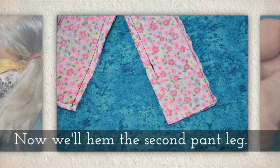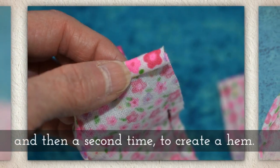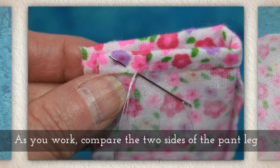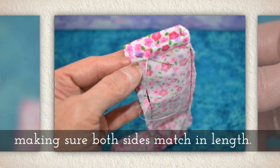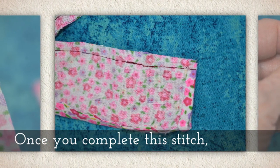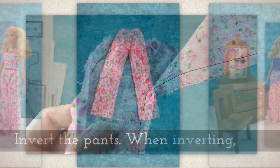Now we'll hem the second pant leg. Open the unhemmed pant leg as shown, fold it one time and then a second time, and create a hem using a whip stitch. As you work, compare the two sides of the pant leg, making sure both sides match in length. Now finish sewing the inseam from the knee to the hem. Once you complete this stitch, clip the crotch, just like you see me doing here with those little Fiskars scissors.